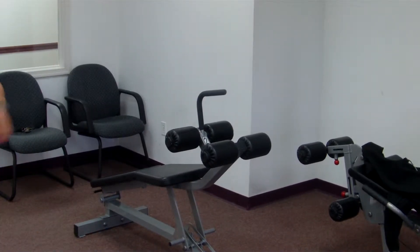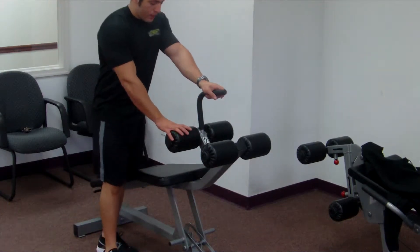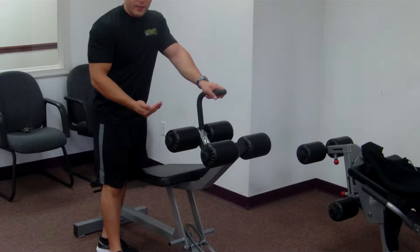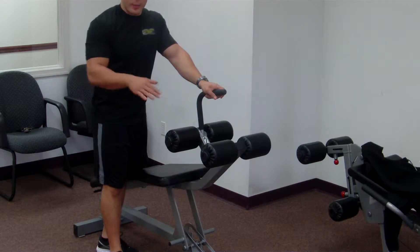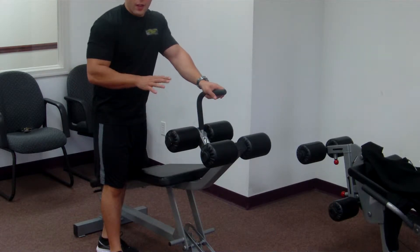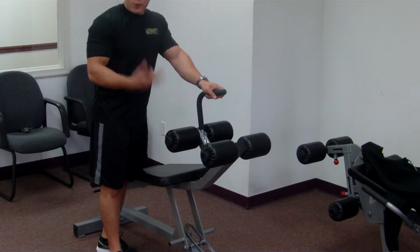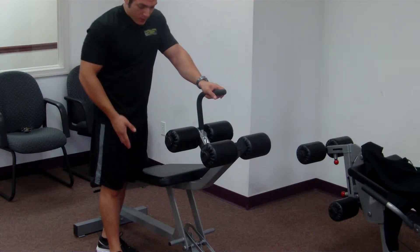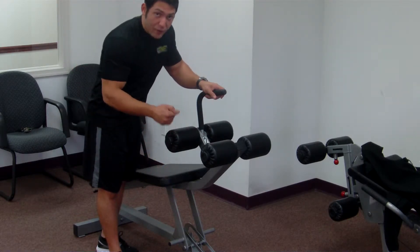For abs today, we're going to be using the chair. When you use the chair, you don't want to put it all the way up and make the angle so extreme. Many people do that, thinking they're going to hit their abs the most because it's the most extreme angle — not in this case. You don't really want to do that because you'll be generating too much from the hip flexors. But we're using those because it is our leg day, and our hip flexors are part of our legs. So we're going to bring it not so extreme, about one notch down from the top level.